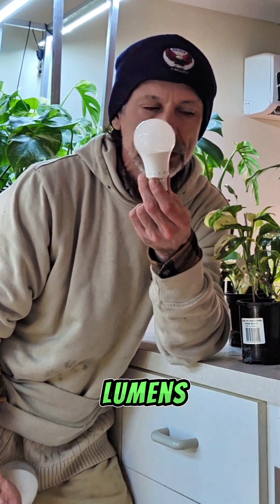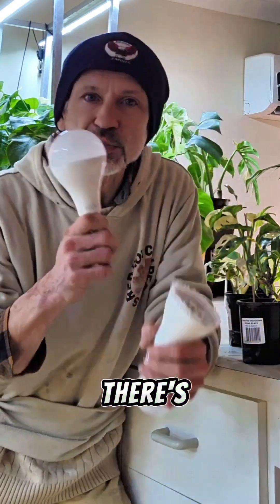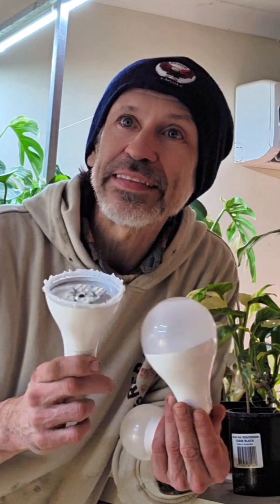We have one light bulb which is 1,400 lumens. Then I went back and found something I think is more powerful: 2,300 lumens. There's also a huge difference between the light bulb with the diffuser and the light bulb without the diffuser. We're going to have a look at that, and we're also going to be using a plant light meter.